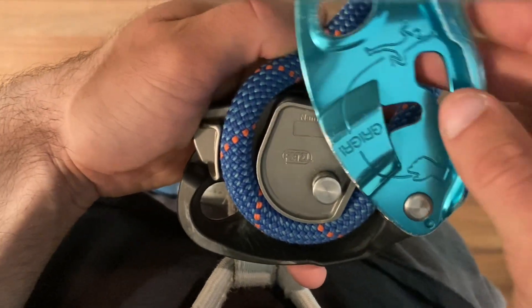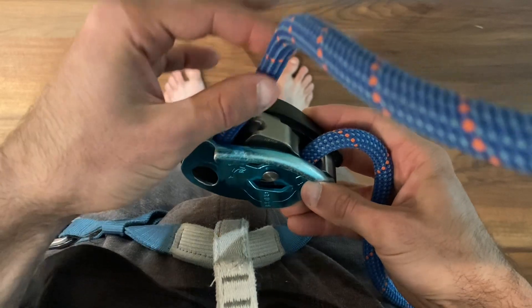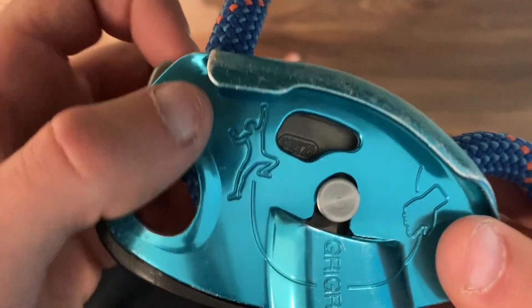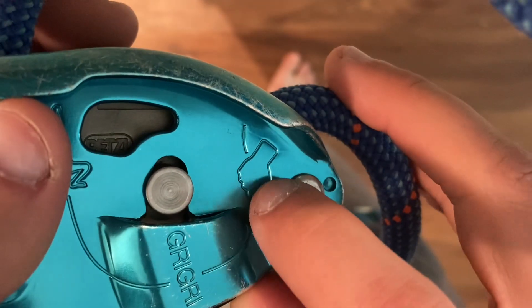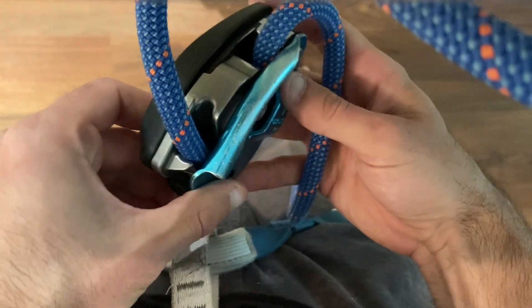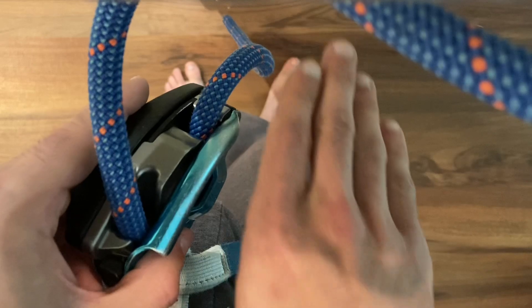Then we're going to close the device just by swiveling it and do a double check. The climber side of the rope going up the wall is coming out of the climber side of the device, and the brake side of the rope going towards the ground is coming out of the brake side of the device. We want the climber side to be oriented towards us, towards the belayer, and the brake side to be oriented farther away from us.